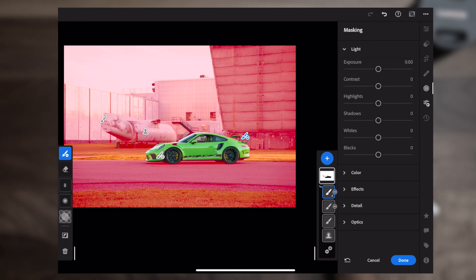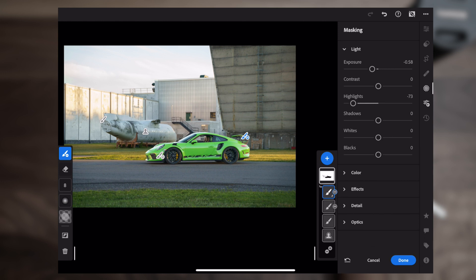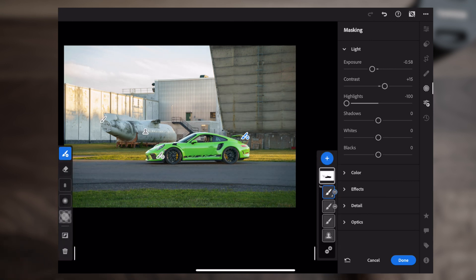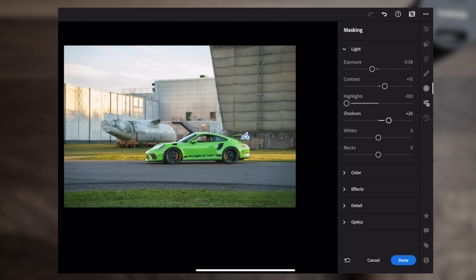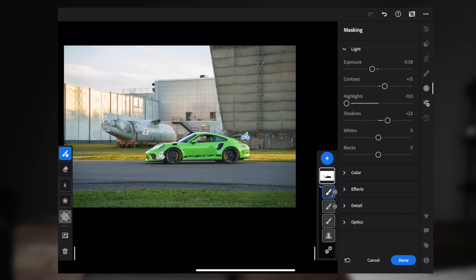We've got the background selected and we've now isolated the car from the background. Now you can control various things about the background — let's crank down the exposure just a little bit, bring the highlights down so you're starting to see details in the sky, then bring up the contrast and the shadows a little bit. Right away you notice a huge difference — it creates a really cool subtle separation between the car and the background and makes the car pop.